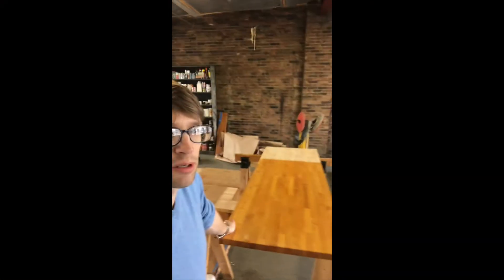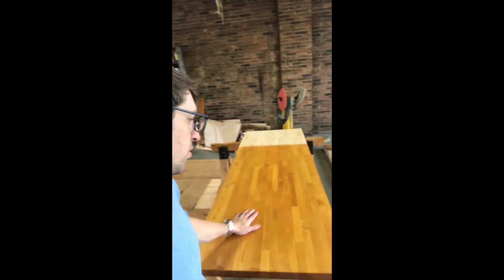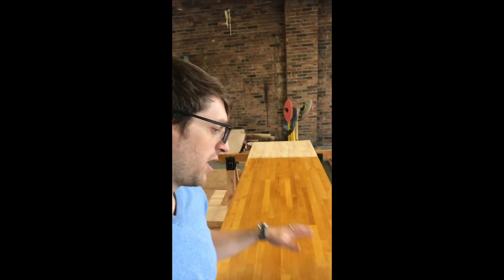Welcome back. I've got another countertop behind me. You've watched our old-fashioned traditional countertop finishing video. This is the countertop from that video. We're going to sand it down and refinish it using our new Universal Tungwell Sealer, otherwise known as UTOS, and our H2O Locks products, and we'll show you how that's done.